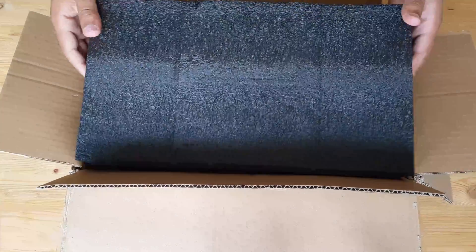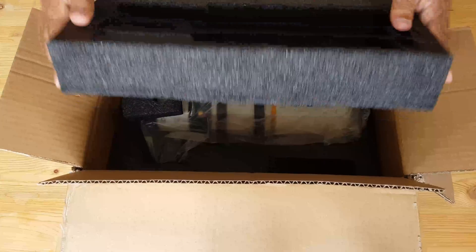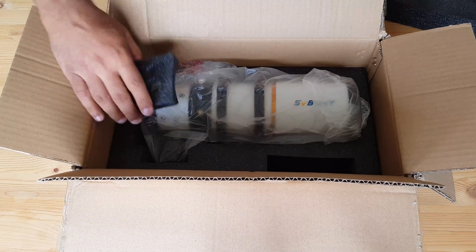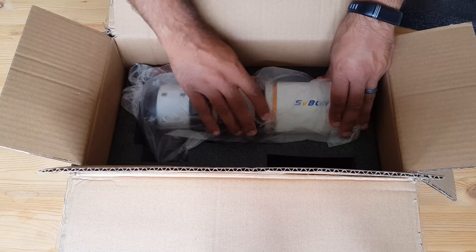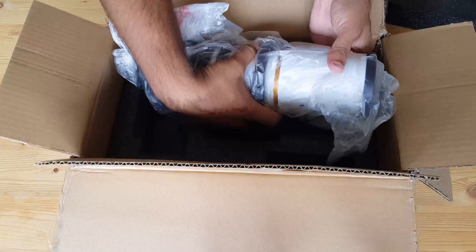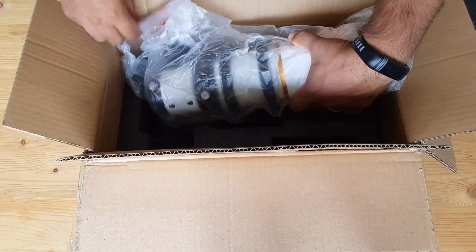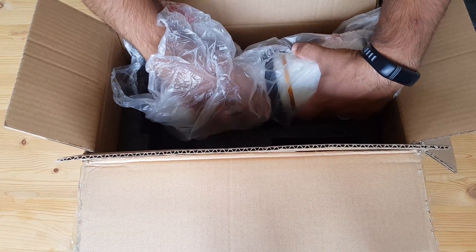Let's take this out. This is my new scope covered with plastic wrapper. By the way, there is nothing else in the box. I think it would be better if SP Bonnie was to provide some manuals, just in case for people who are beginning and don't know what they're doing.